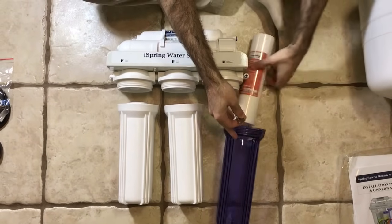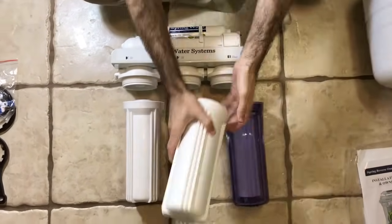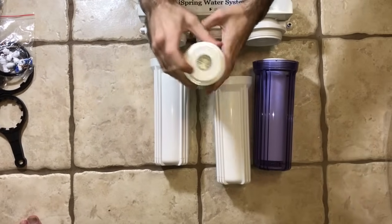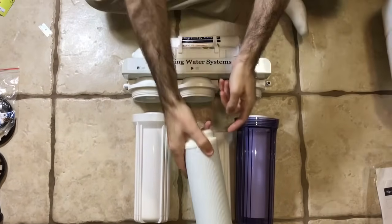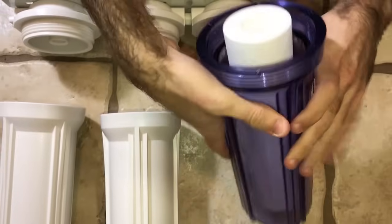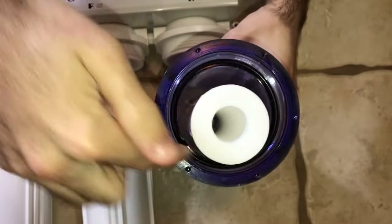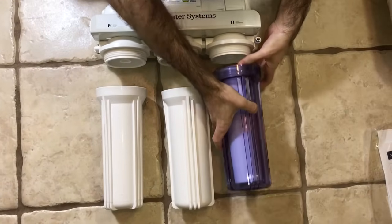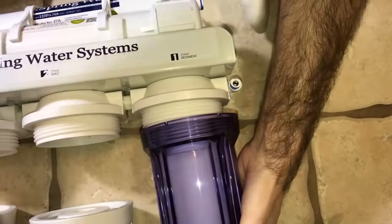First stage — the sediment filter. Make sure you have the o-ring on the top; this side does not have one, so make sure this side is going down. You also want to make sure you have this o-ring perfectly seated inside the housing, and that goes for all of them. With the alignment, you want to make sure you align them into the housing, top and bottom.